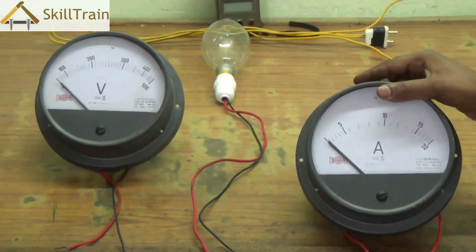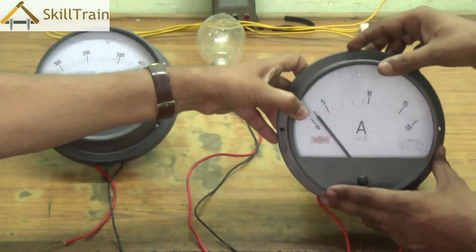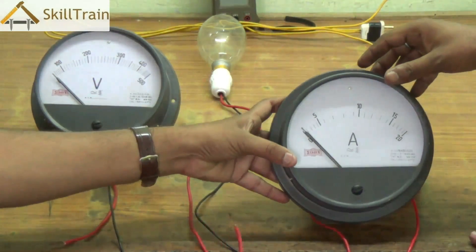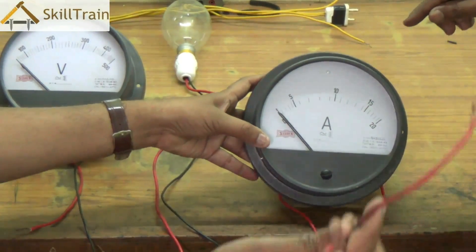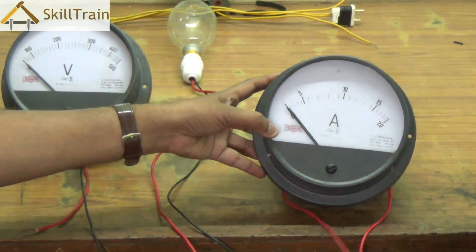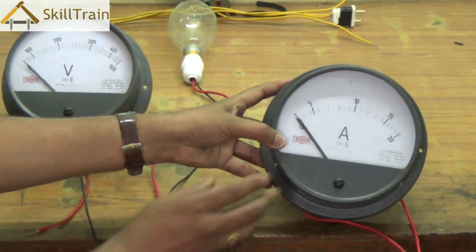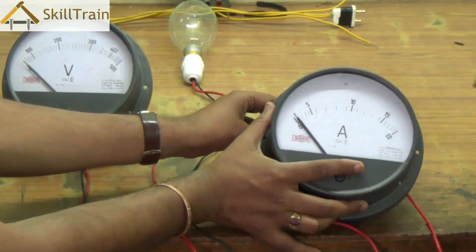This is the amperemeter — it's an analog amperemeter. We also have a lot of digital meters available today and we will show you one such meter in a little while. The amperemeter has two leads, and these two leads have to be connected in a series connection and should only be connected either in the phase side or the neutral side.